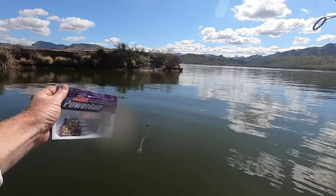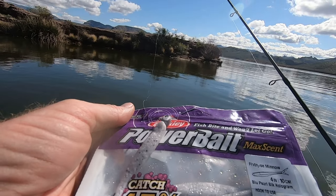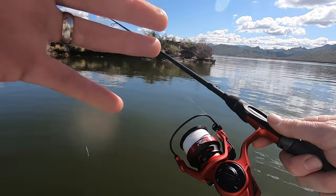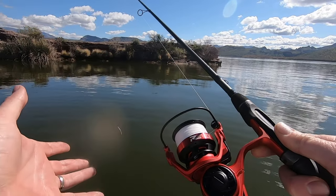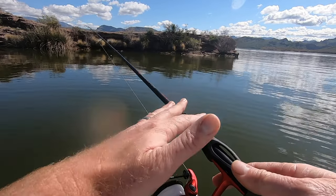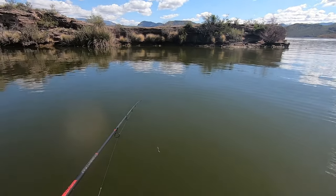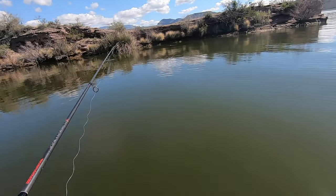I'm throwing it on a 3/16-ounce head, 10-pound mainline. The big key here is my rod and reel. This is a Revo Rocket spinning reel — it's got a really fast gear ratio so you can catch up to the fish quick, or when you make a bad cast and need to get your bait back in, you get it in a lot quicker. I've also switched to a medium light rod. I used a medium for a long time, but you get so much more action out of the medium light.